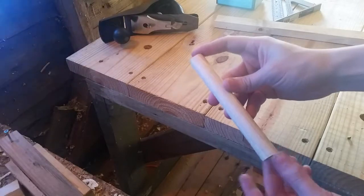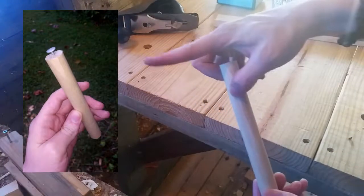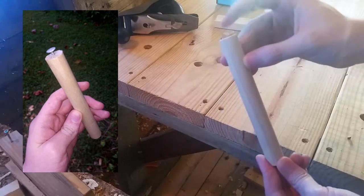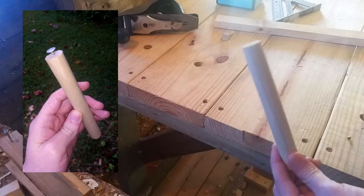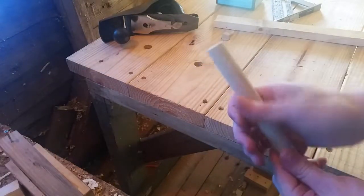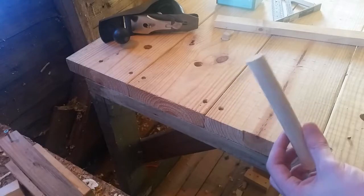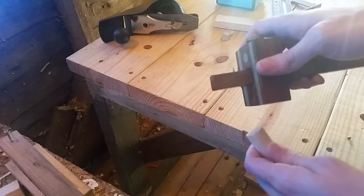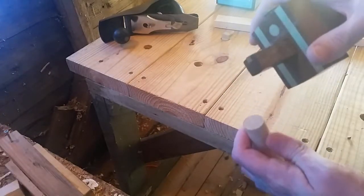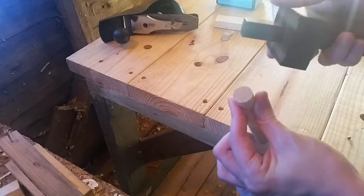I'm going to leave the dowel long like this because with the way it's going to be built, it's going to be harder to get it in and out of my dog holes without just pressing it in, since some of these dog holes are tighter based on how often they get used. I have my marking gauge already set to half the size of this — it's a three-quarter inch dowel, so this is set to three-eighths.